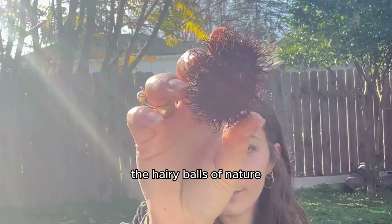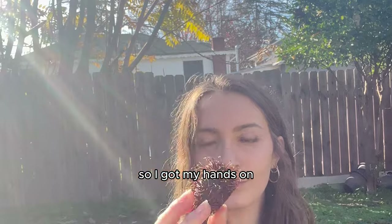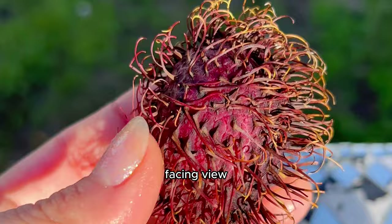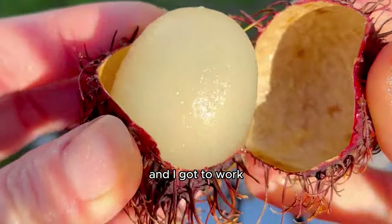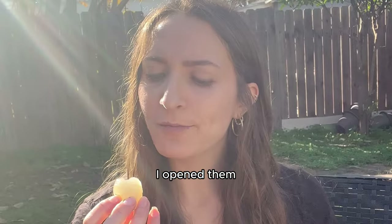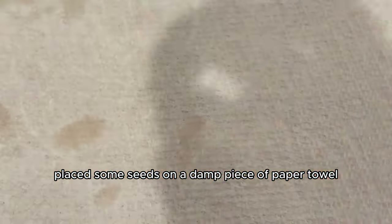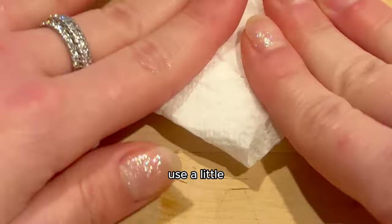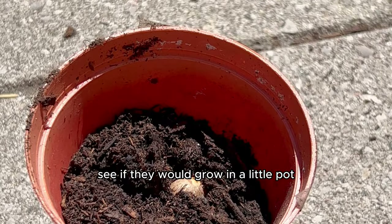I really wanted to grow the hairy balls of nature. So I got my hands on one more round of rambutans and tried again, this time with a south-facing view instead of a north. I opened them, removed the flesh, revealed the seed, placed some seeds on a damp piece of paper towel ready to germinate airtight in a glass jar — you can also use a little plastic bag. Then I placed the rest of the seeds in soil to see if they would grow.